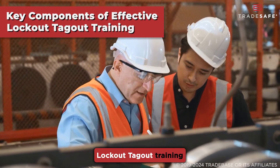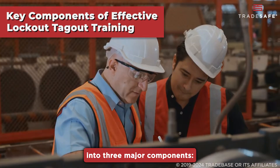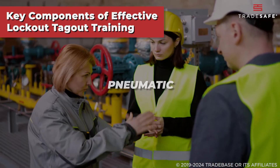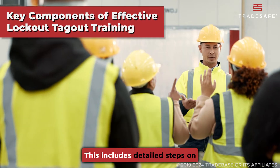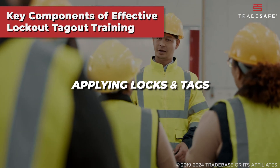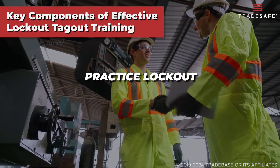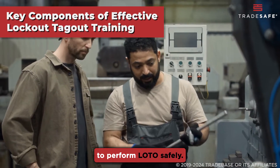What should an effective lockout-tagout training program include? Let's break it down into three major components. First, understanding hazardous energy sources — employees need to identify different energy sources such as electrical, mechanical, hydraulic, pneumatic, and thermal energy that may pose risks. Second, lockout-tagout procedure — this includes detailed steps on shutting down, isolating, and securing machines, applying locks and tags, and verifying that the equipment is safely locked out. Third, hands-on practice — training should offer real-world scenarios where employees can practice lockout-tagout procedures, reinforcing the correct steps and building confidence in their ability to perform LOTO safely.